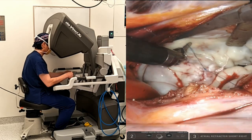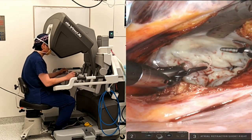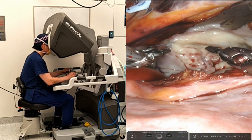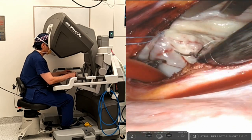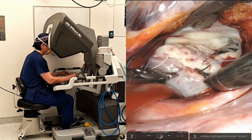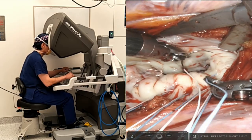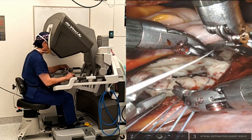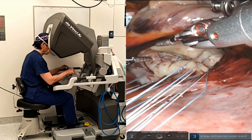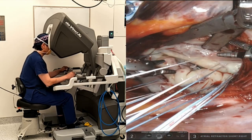Next is placing the mitral annuloplasty sutures. I do this the same way as I would in the open or thoracoscopic approach using interrupted Ticron sutures. Here we can appreciate calcification along the P1 segment of the annulus. When I come around to the anterior annulus, I tend to use my left hand to stitch to avoid overstretching on the atrial wall. The robotic platform enables surgeons to operate ambidextrously, which is extremely convenient indeed.